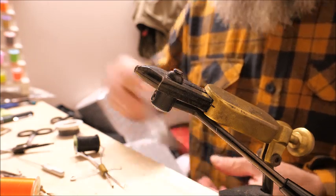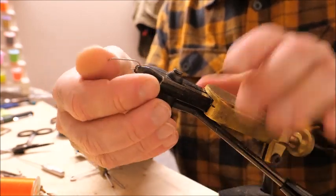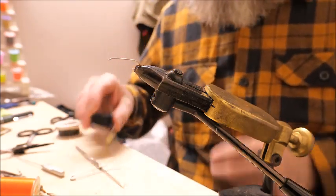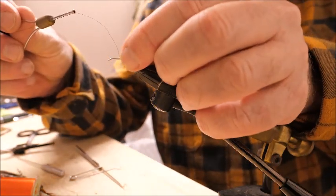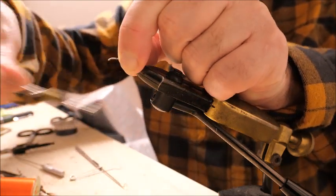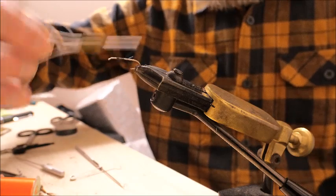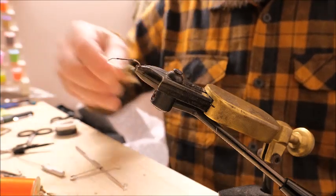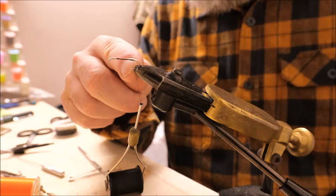I'll tie this fly on a size 10 hook because, as I've said earlier, it makes it easier for you to see, and not only that — it makes it easier to tie if you're a beginner to tie on a bigger size. Start off as we did last time: place the thread on the hook, hold it between your thumb and index finger, wrap it on, and go back along creating a bed of thread, leaving the thread hanging just opposite where the barb would be located.